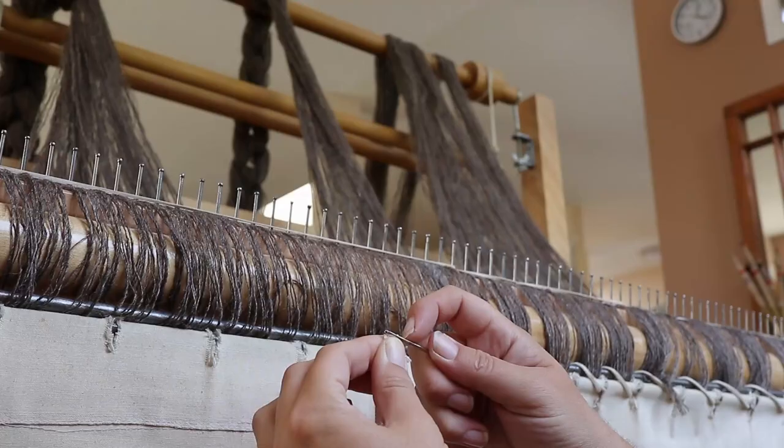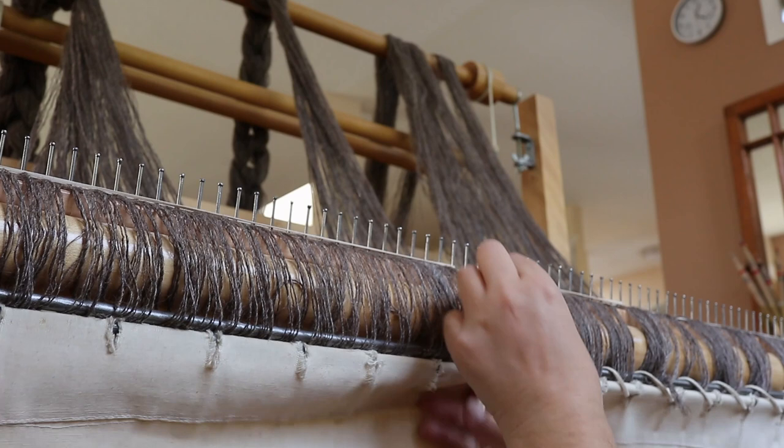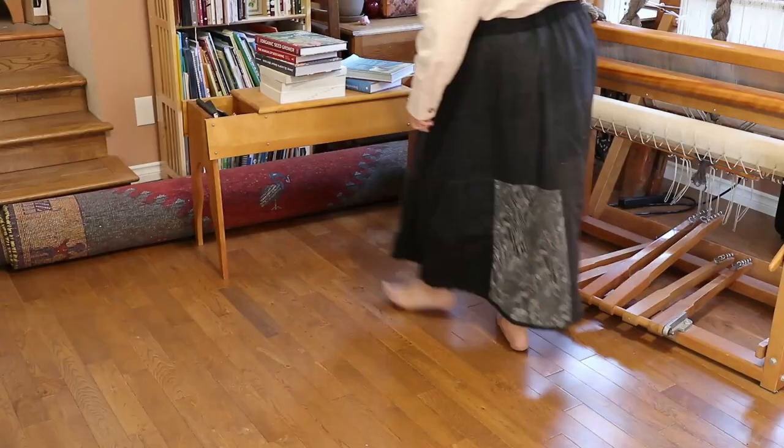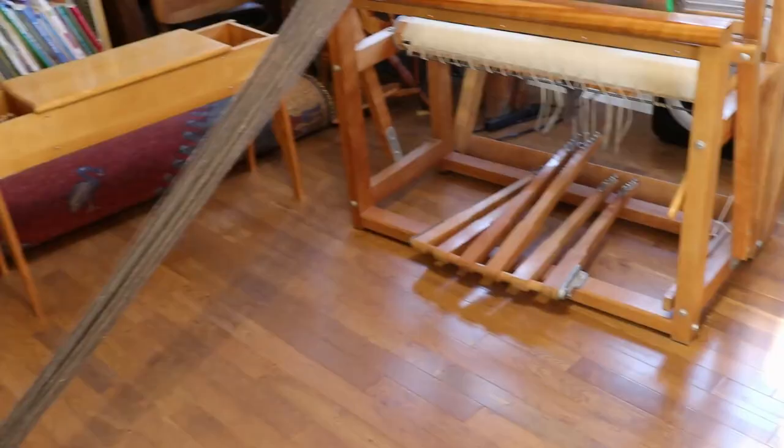I warp back to front, and for this next step I need to get the yarn onto the warp beam with as even a tension as possible. Even blocked, this yarn is fluffy enough to tangle if I take my eyes off it, but tension keeps the warp organized. I'm using these books to provide some weight as I wind the yarn onto the beam.